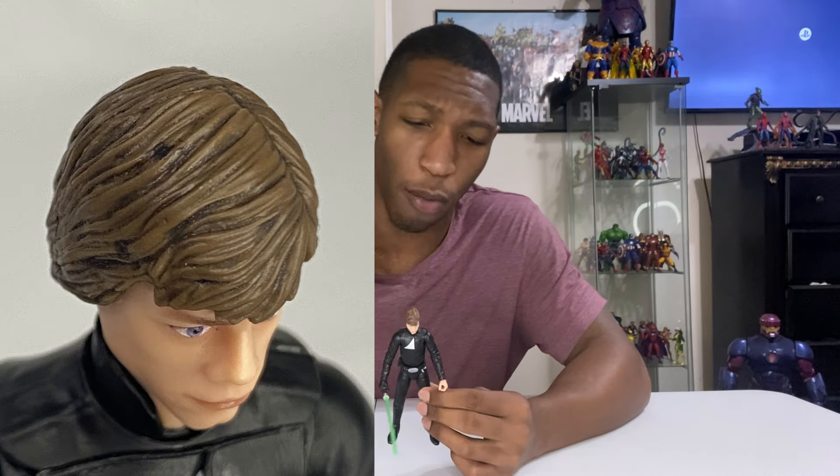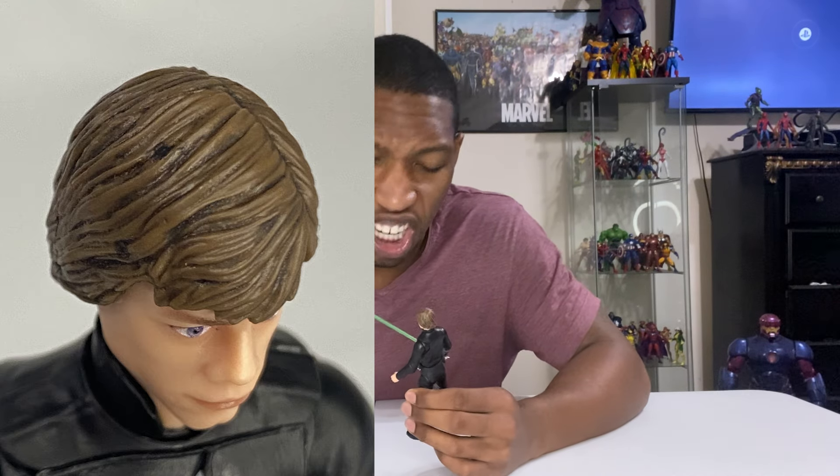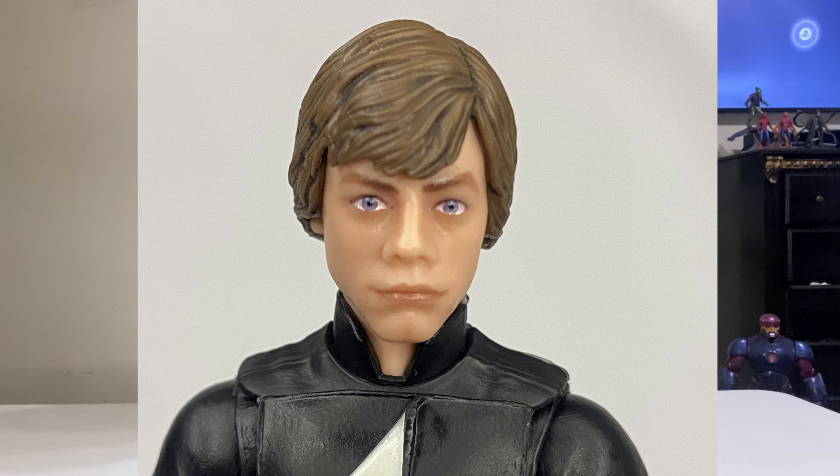This hair piece also has a lot more coloring in it. I really like the coloring going on in the hair piece. The eyes are really baby blue — very noticeable, and I like it.